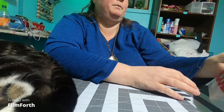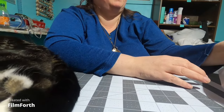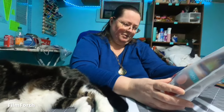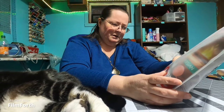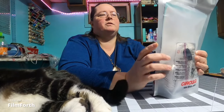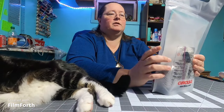It's an Amigurumi Kit — I probably did not say that very well. It says Video Tips. It also says to download the Love Circulo app and open AR. This kit includes everything you need to make this Amigurumi Circulo.